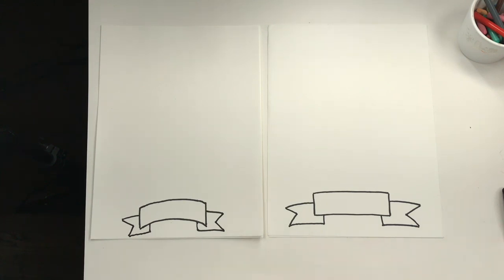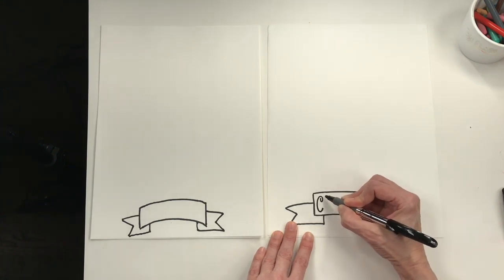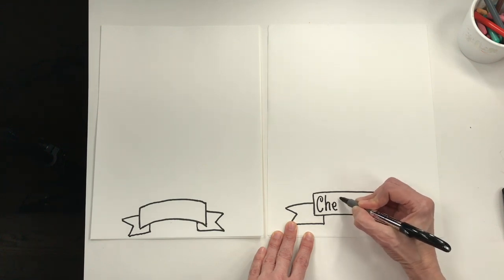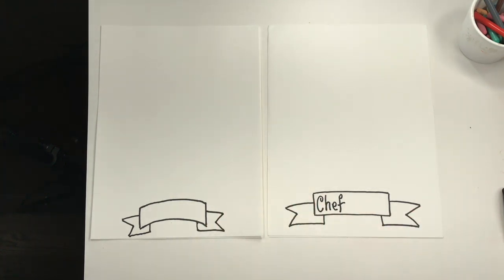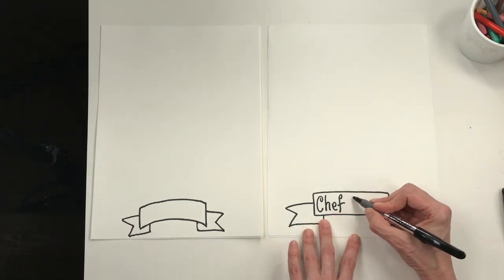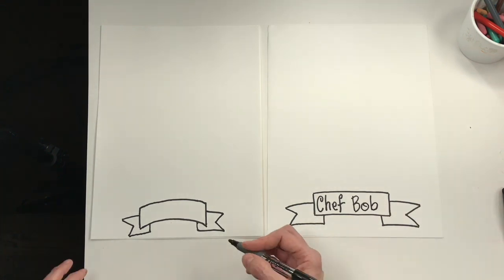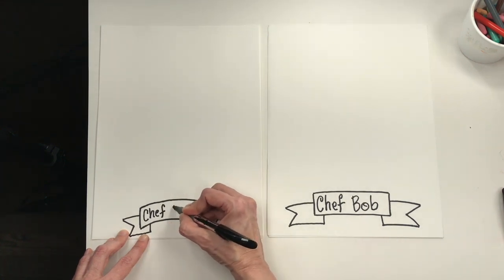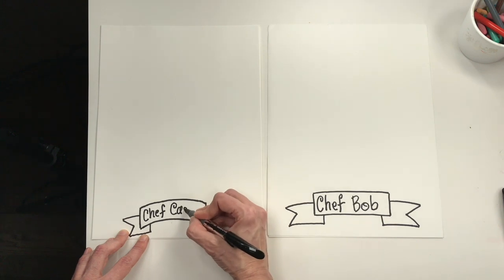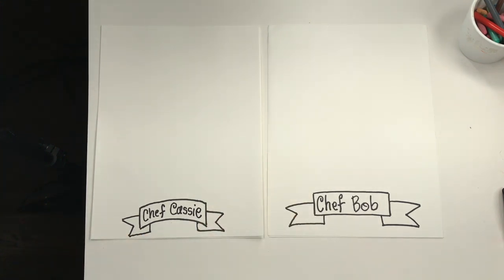Now we can write our name on the inside of here. You might want to write the word 'chef' first and then add your name. I wrote the word chef and squished my letters close together so I'd have enough room. This portrait's going to be Chef Bob, and this one will be Chef Cassie. It can be tricky to make sure you have enough space, so you might have to scrunch those letters together a little bit to get it all to fit.